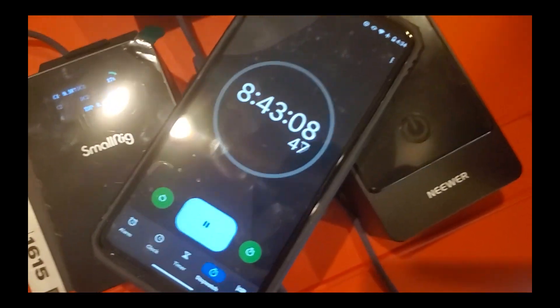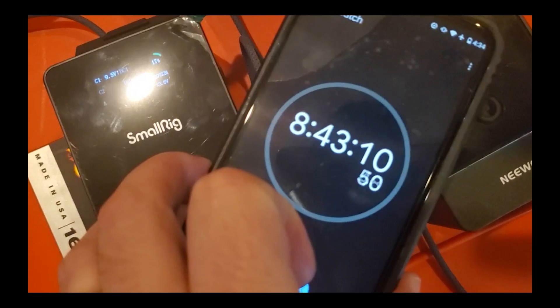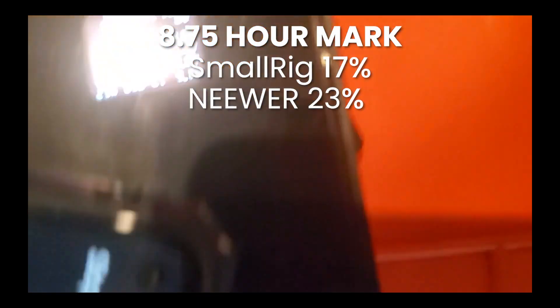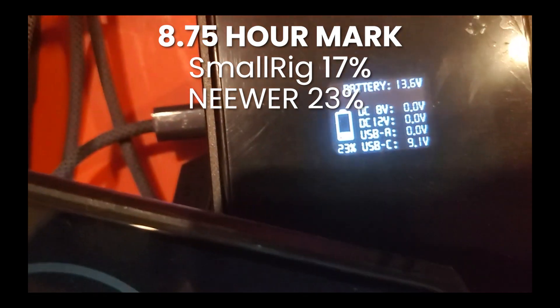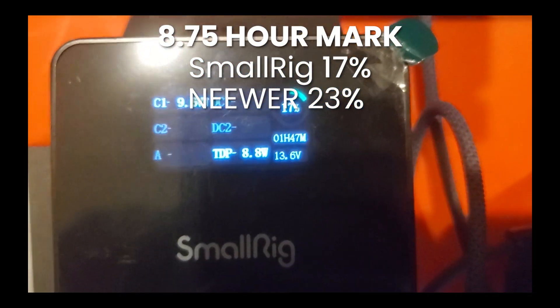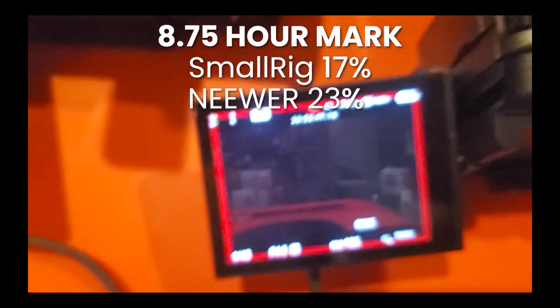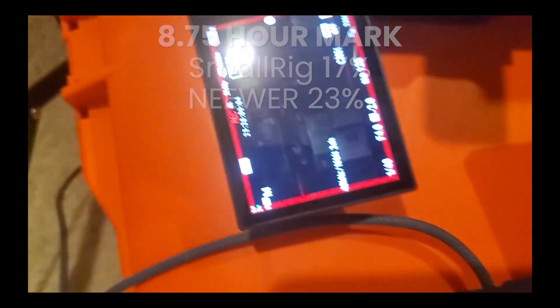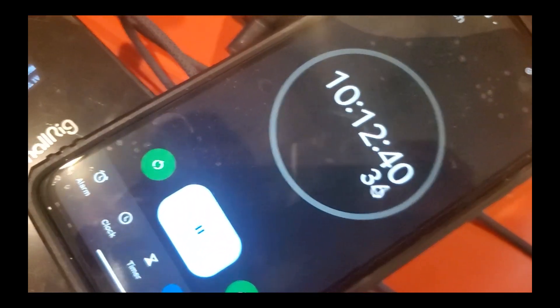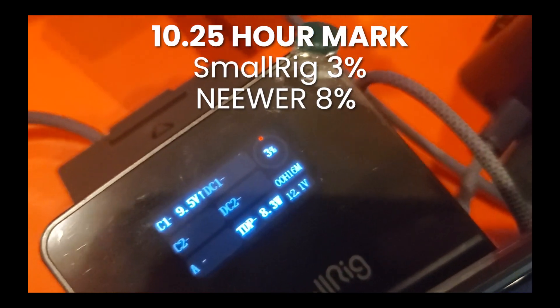At eight hours and 43 minutes, the newer battery is at 23% and the SmallRig is at 17%. Both cameras are still showing full batteries.